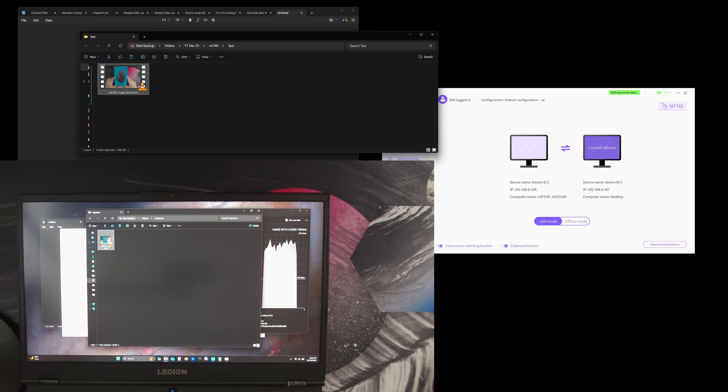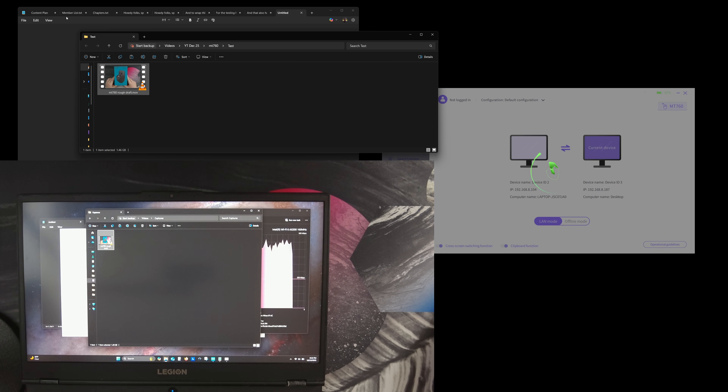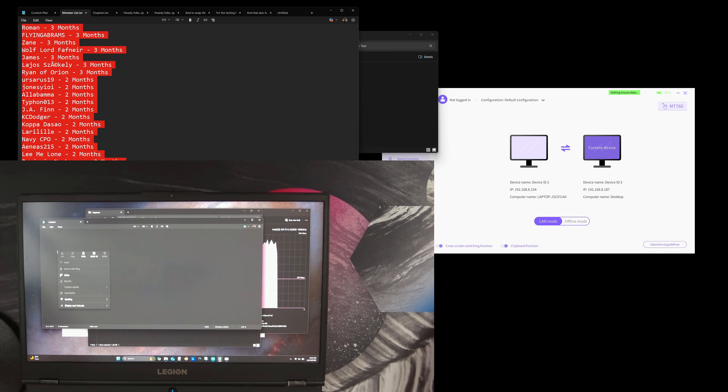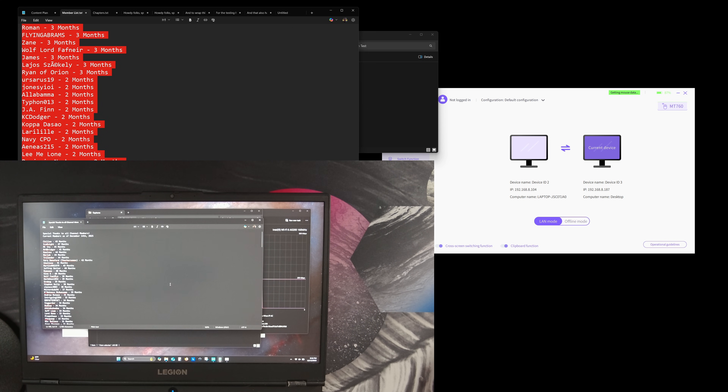I also tested copying text — I selected my members list, copied it, moved the mouse over to the other device, right-clicked and pasted in Notepad. That all went seamlessly. I really like this — it's some nice functionality that I'm actually going to benefit from to boost my productivity. I'm really happy with the experience; the software is really nice.